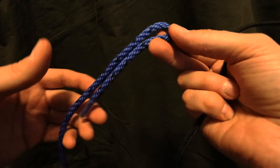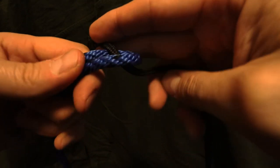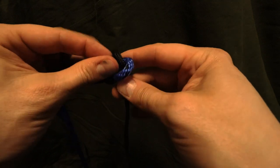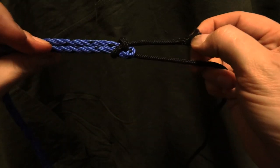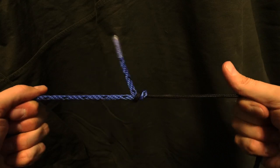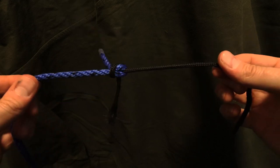You take the thicker rope, you fold it in half, you grab it here, you take the thinner rope, you come up through the loop from underneath. You take it around this way, and then you pass it through underneath this part right here. This is what's called a sheet bend. This is not likely to slip on you once it's tightened up. Two different diameter ropes attached the proper way. You can double up this knot if you feel like it, but this is just strong enough.